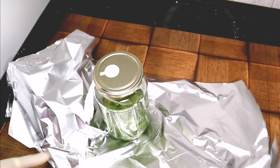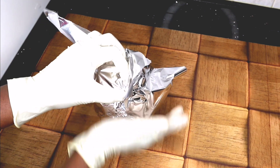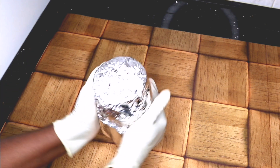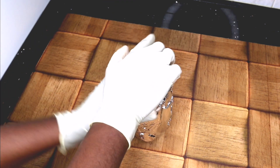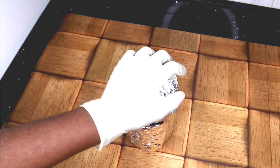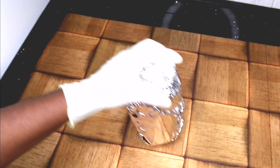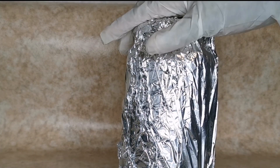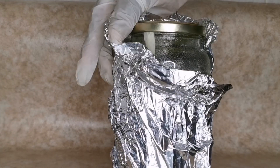The next thing you need to do is use foil paper to wrap your jar like so. In this process, the foil paper will protect your oil from sun damage while it sits under the sun. If you don't have sun — here in Italy we are in winter — you can put it on top of your heater to warm it, as if it were the sun. You need the foil paper either way. I'm going to keep it for 21 days.